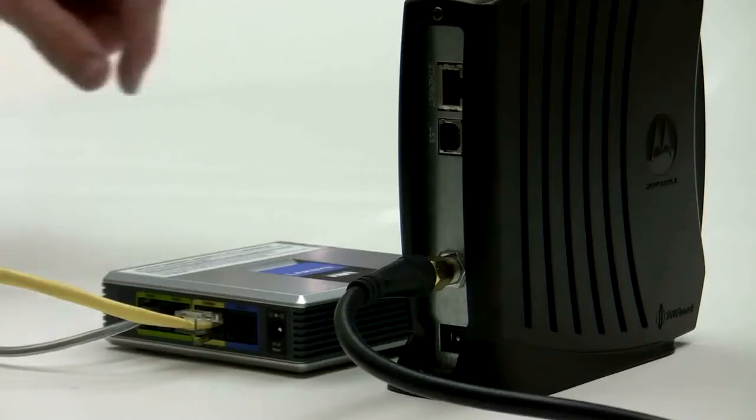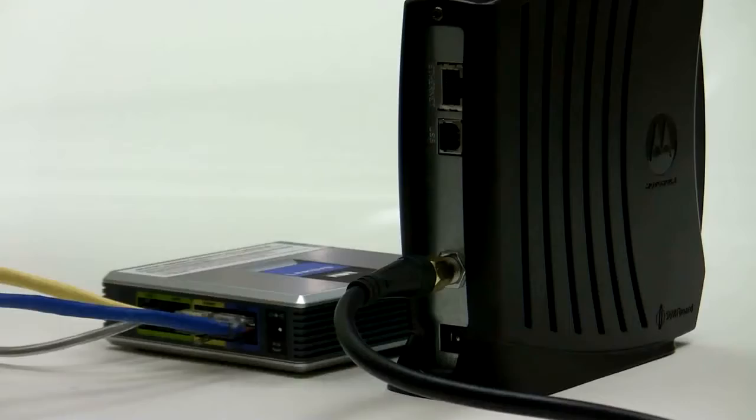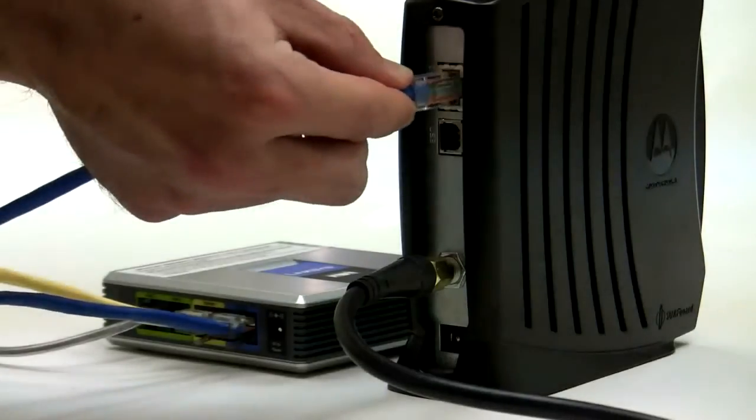Next, plug the internet connector cord into the port marked internet. Plug the other end into your broadband modem.